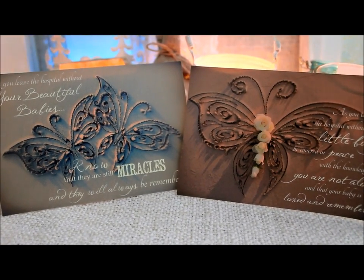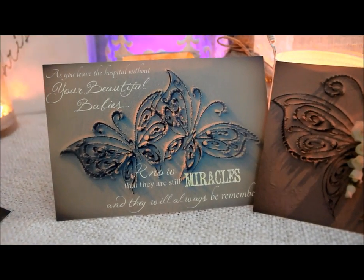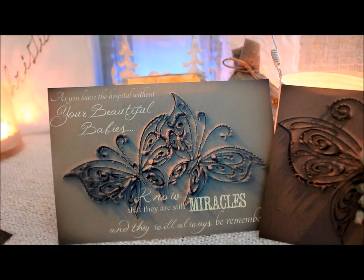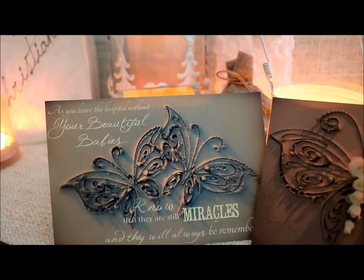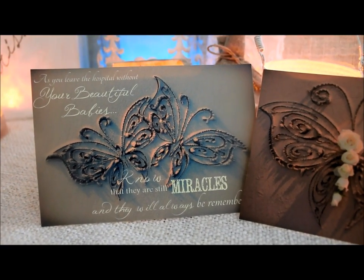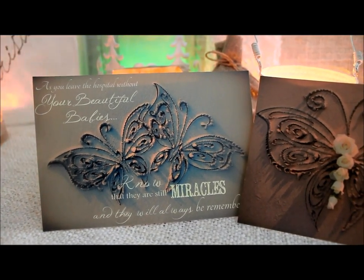I've got all different ones there — there's one for boys and girls, there's neutral cards, and there's this one over here which is for multiple babies. I'll just read this one out to you: 'As you leave the hospital without your beautiful babies, know that they are still miracles and that they will always be remembered.' I think it's really important to use the word miracle for the family because it doesn't matter how long a baby lives for — all babies are miracles. So the family needs to know that. If you'd like to grab a card, just visit my website.